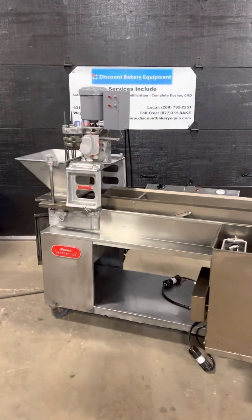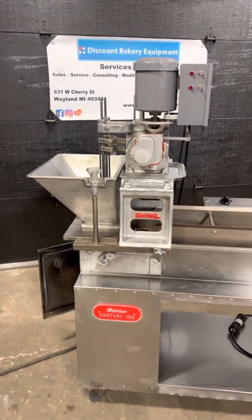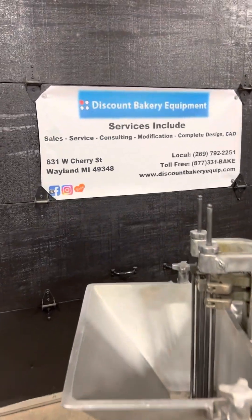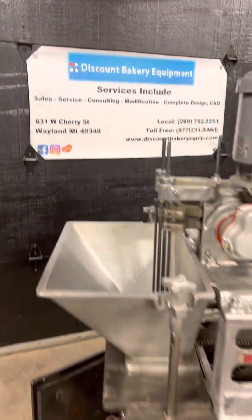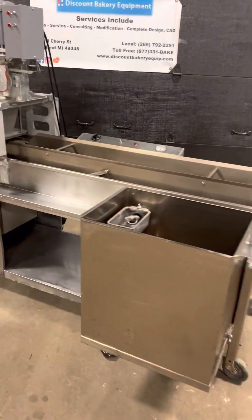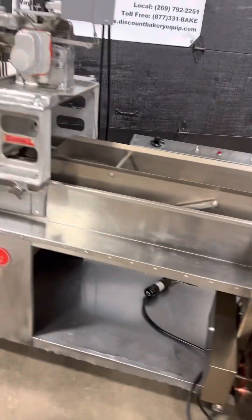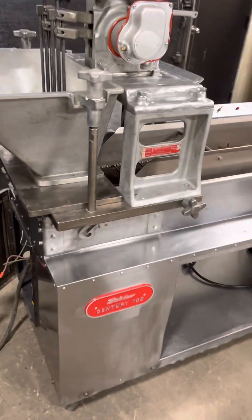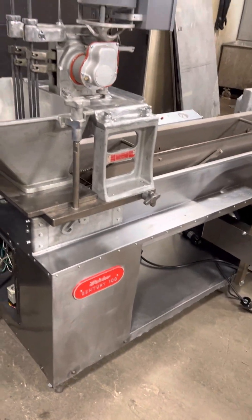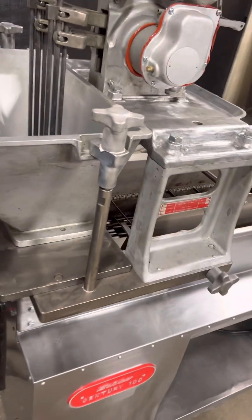Here today we have a Belshaw Century 100 donut robot system rebuilt by Discount Bakery Equipment in Wayland, Michigan. I'm going to go over what we do on these machines when we rebuild them so you can see how far we actually go. When they come in, regardless of what works and what doesn't, we're going to replace everything brand new no matter what.